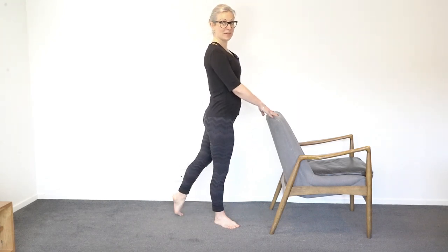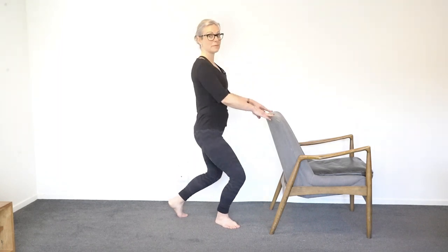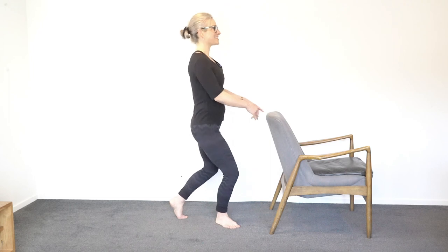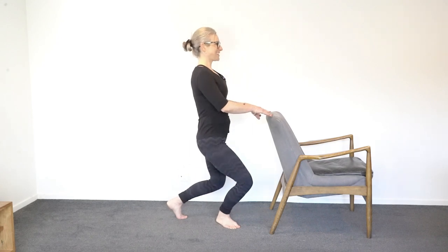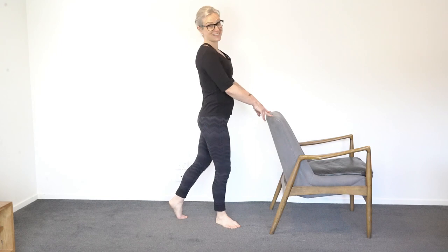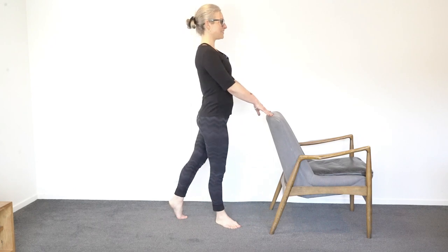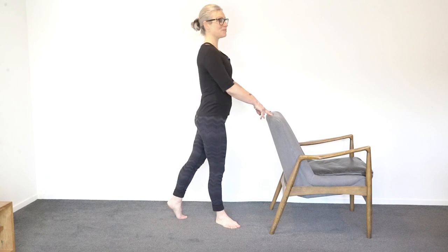Pop the toes back down, heel up at the back, and just take a little bend and up, bend and up. I've already done some of these leg exercises today so I feel like I've got a bit of a wobble and shake going on in my legs — maybe you do as well, and that's okay. You'll be strengthening your hips, glutes, and legs doing these exercises. And four, three, two, one. Good — pop your feet together.